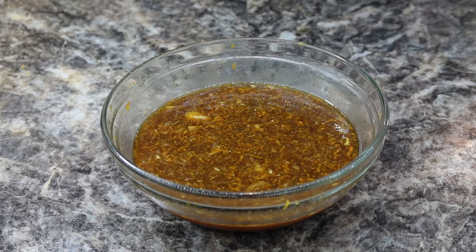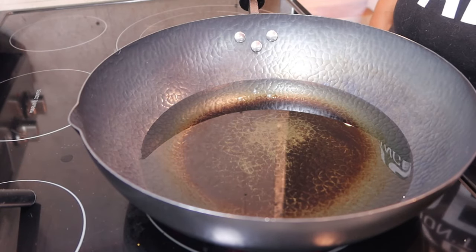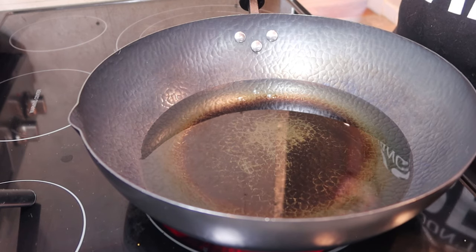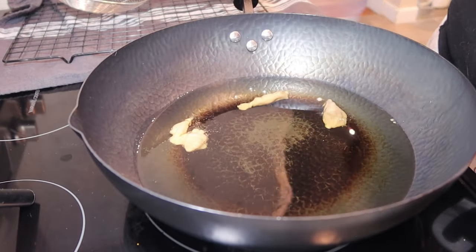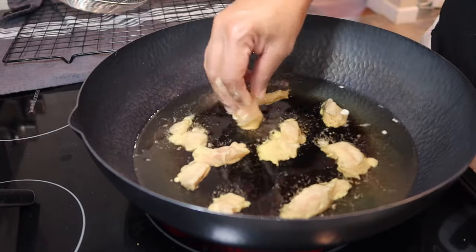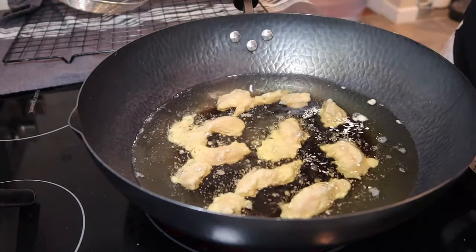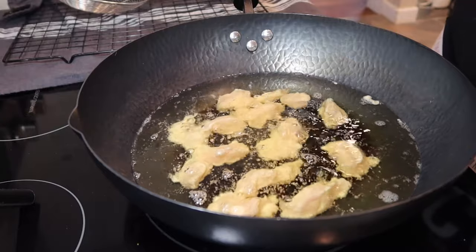Now that the sauce is done, we're going to go over to the stove to fry up our chicken. I have my oil heating up on medium-high heat in my wok. You can use any high-temperature oil like sunflower oil, canola oil — I'm using canola — or soybean oil. Be careful when adding your chicken in so you're not splashing the oil; get as close as you can before dropping pieces in. You can also use a fork and put them in one at a time.